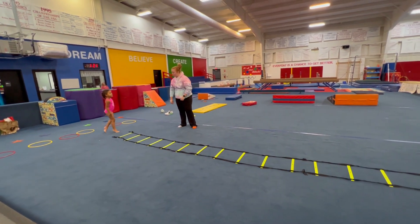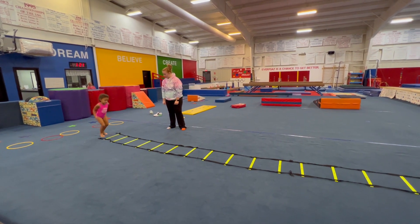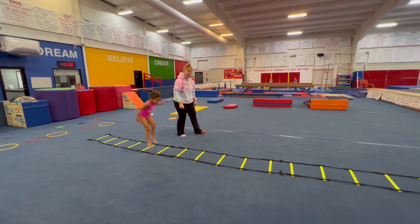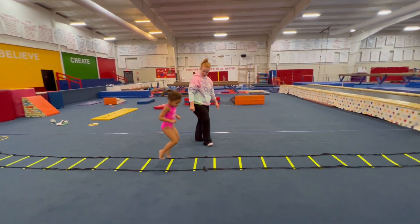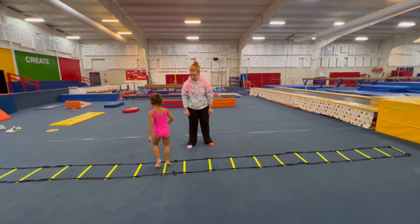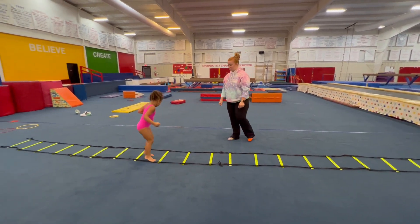This time Amara, can you show me how to hop through the ladder and don't touch? Two feet. Yes! Oh no. Perfect. Good. Now Amara, freeze right there. Turn around and can you try to hop backwards this time and don't touch the green? There we go. Good.